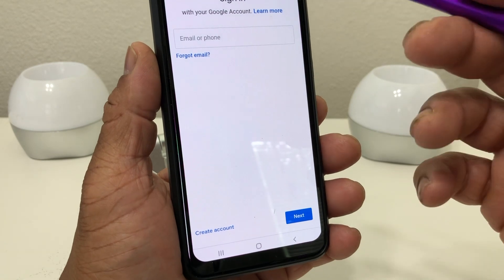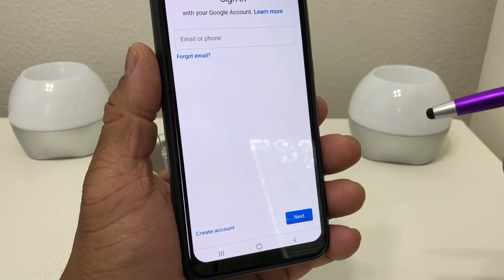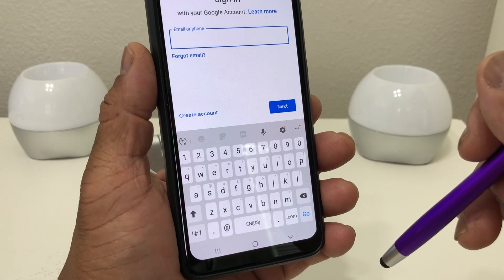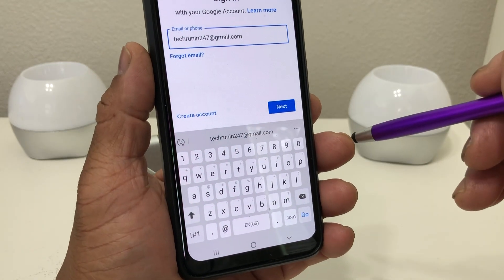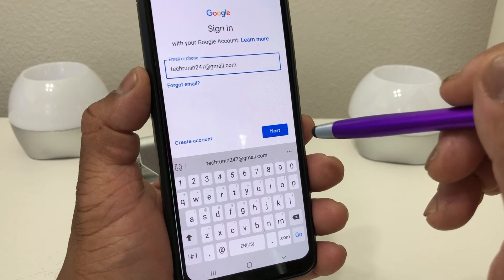Once you open it, it's going to ask you what Google account you want to set Google Pay up with. When you set up your phone you used a Google account — you can either use that account or another Google account you may have. In this case I'm going to use my TechRunin 24-7 Google account.